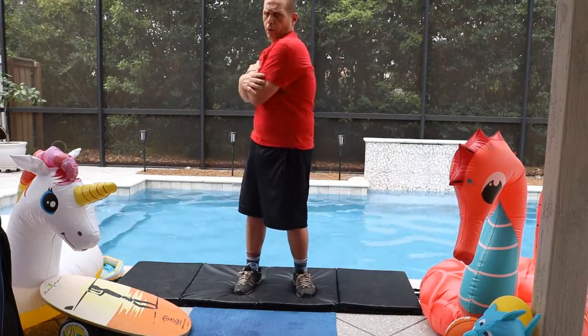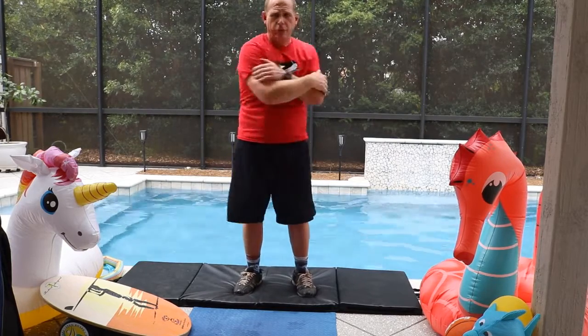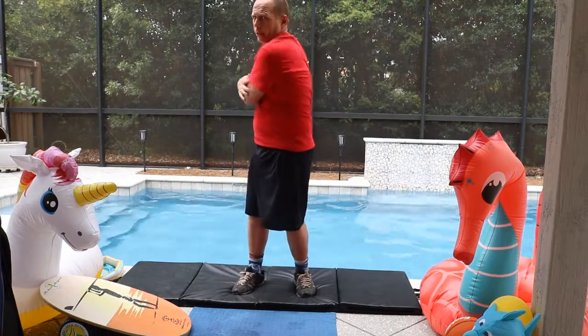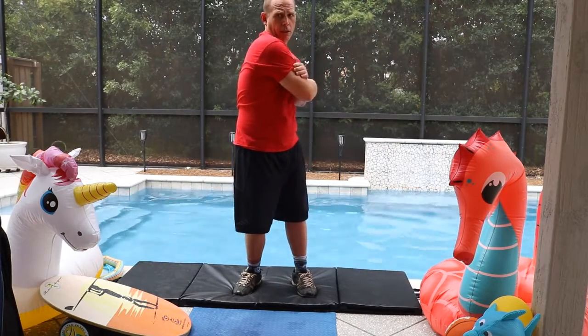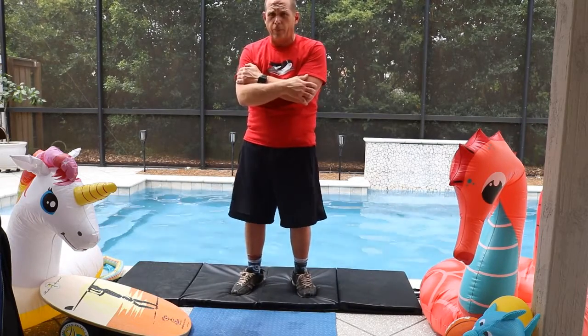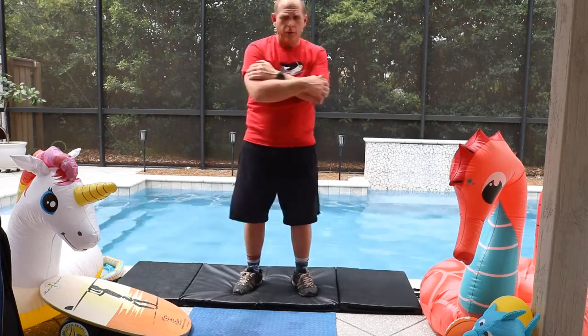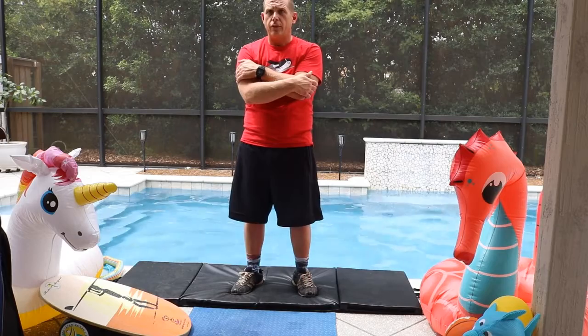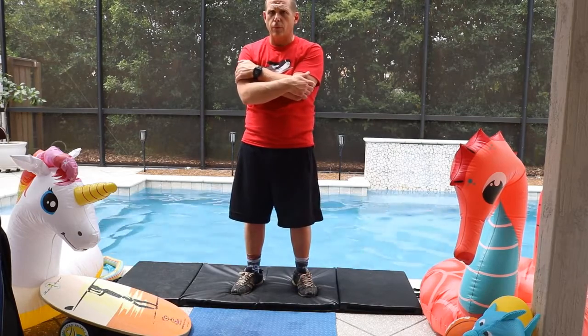Find a point to focus on and rotate. Remember, your core muscles are going to want to tighten up, so what's going to happen is your head will follow your shoulders. That's not what we're doing here — you want to keep your head straight and rotate your shoulders.